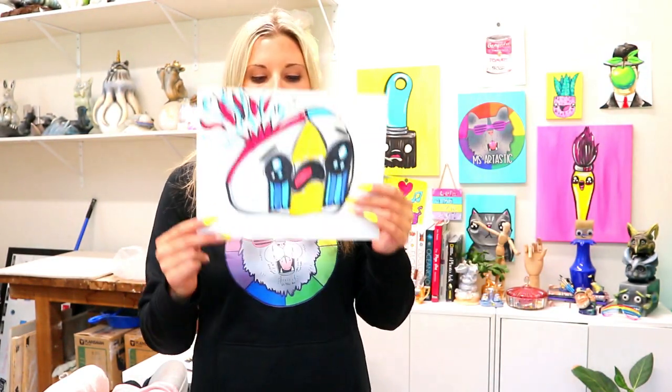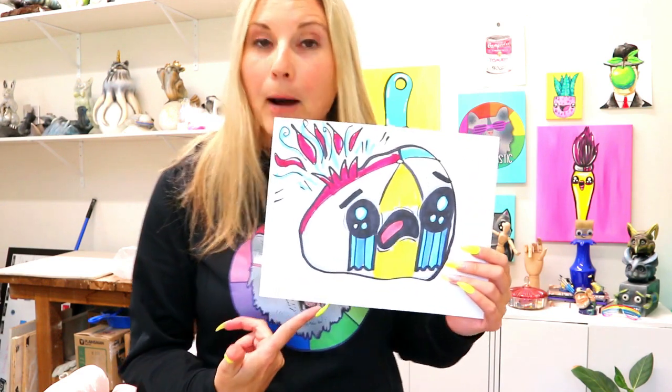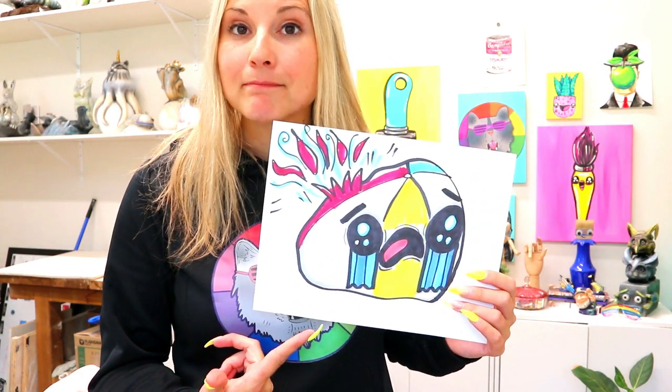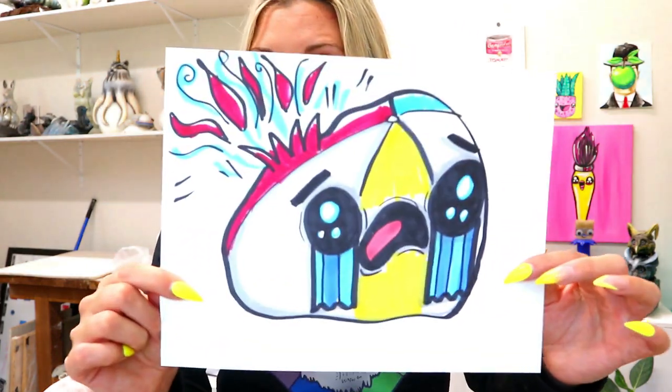I'm Bizartastic and in this video art tutorial for day 14 of the June Drawing Bonanza, we are drawing a popped beach ball for summer. Grab something to draw with and something to draw on and let's make some art.